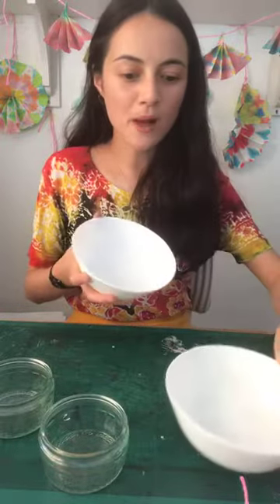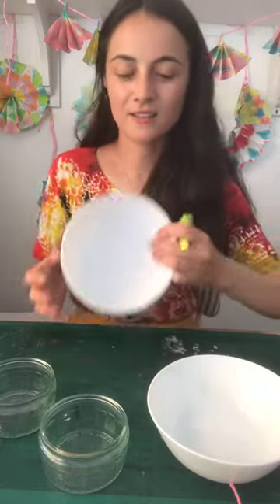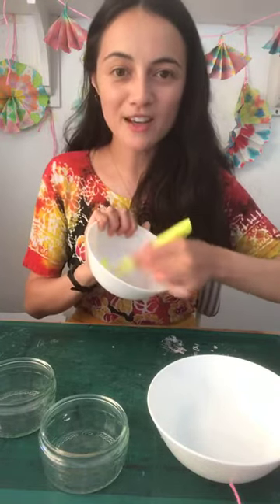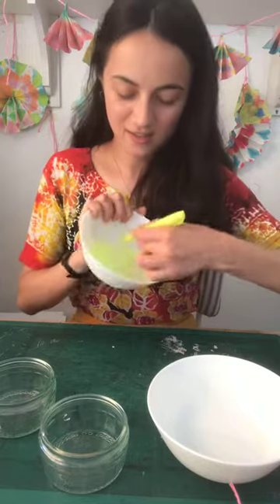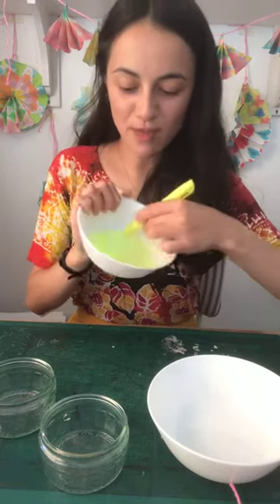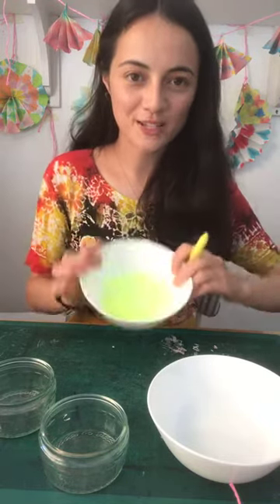Let's create our own ink. I'm using glass dishes and some bigger bowls — ceramic, glass, or plastic all work fine. I'm going to use my water-based pen to go over the bottom of my bowl like this. The ink is sitting on the bottom of the bowl — it's not being absorbed, it's just sitting there. That's one colour done.